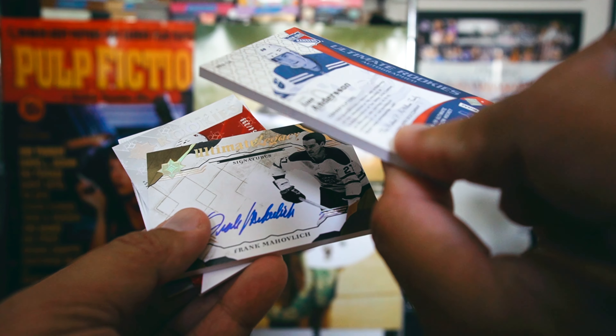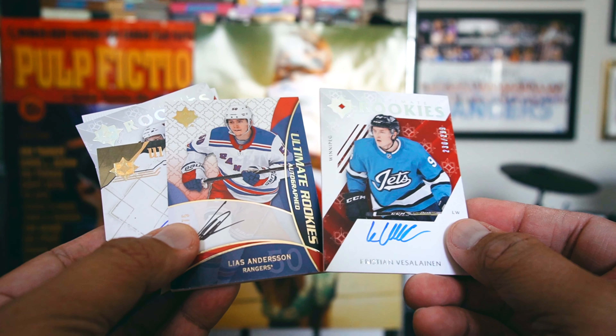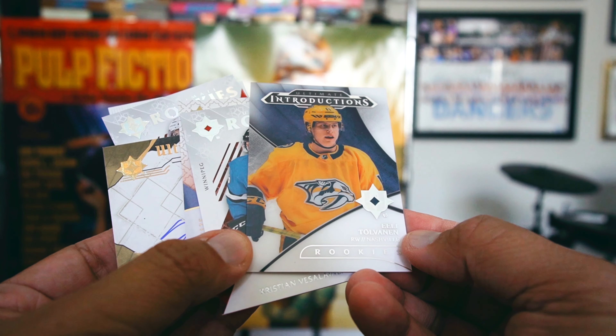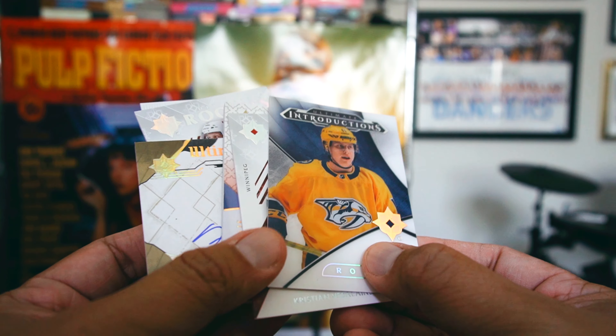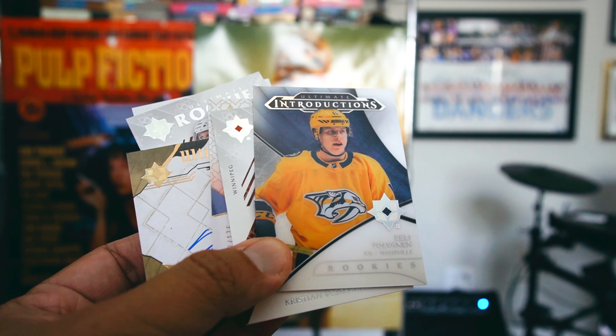They're both 18/19. I don't know — why is one thick and one not? Why do they look different? Is there a reason? Someone's got to know. And then this sort of acetate rookie of Tolvanen — so sweet. Thanks for looking at this little break of mine, not too bad. I'll see you next time.